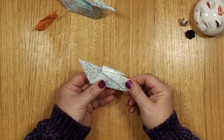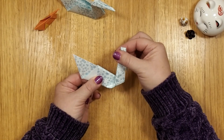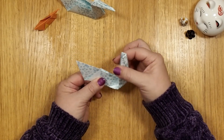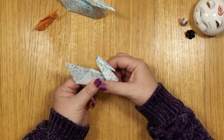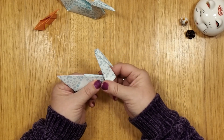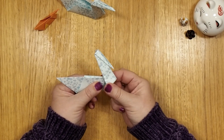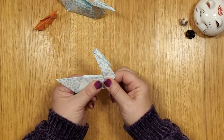Now hold this down here and pick this up. You will see that this is the neck of the swan. What angle do you want the neck to have? It's up to you. But then with your two fingers, when you're at a happy place, just press this down.